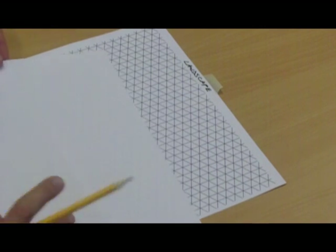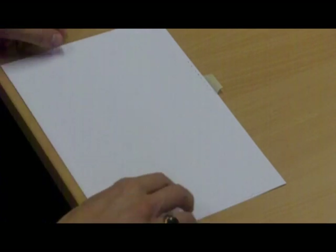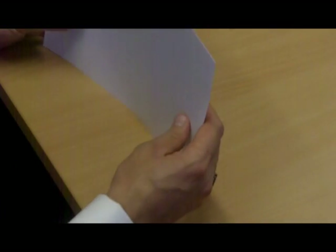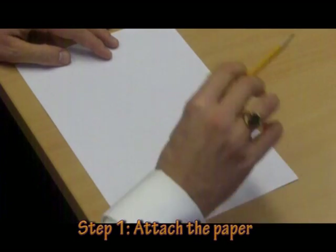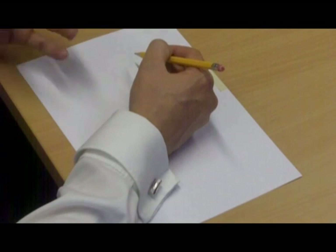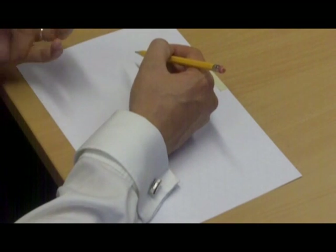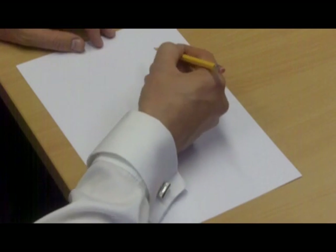So guys, this is the next set of lettering that we are going to have a go at. It's exactly the same format as before. We need a landscape grid, and we need our piece of A4 attached to that landscape grid with a piece of tape. And we're going to construct, to begin with, a rectangular cuboid. This of course is non-rectangular isometric projection where some of the lines are not at 30 or 90 degrees.